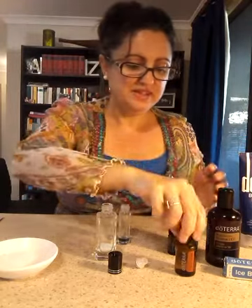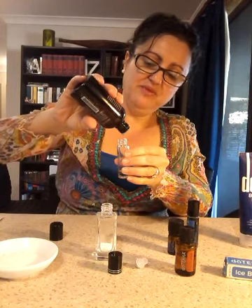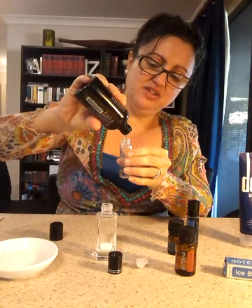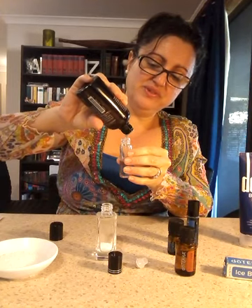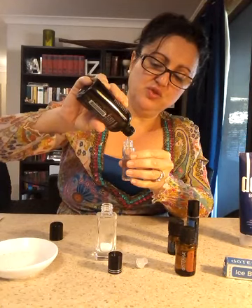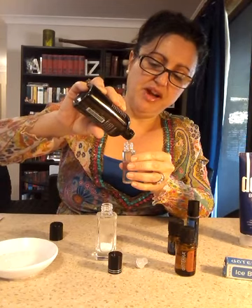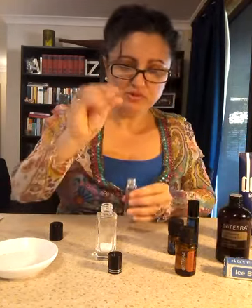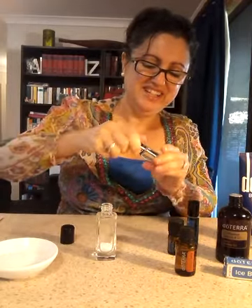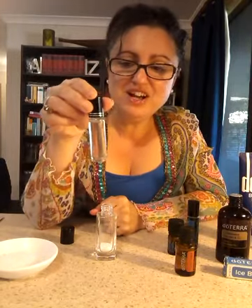I'm going to finish off the rollerball with fractionated coconut oil — can't help myself with my essential oils! There is a little bit of an art to dispensing essential oils into rollerballs and small bottles; I'd suggest sourcing a small essential oil funnel, which is quite easy to purchase through a supplier. Pop the lid on, pop the right top on, and what you'll see is it looks pretty much clear but it's actually a very, very pale blue.